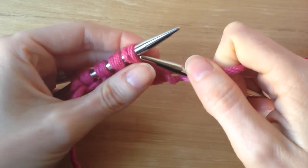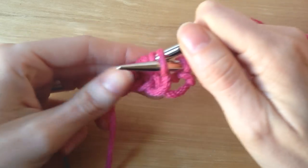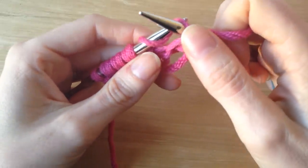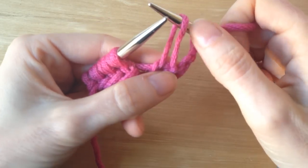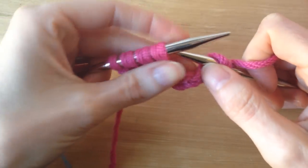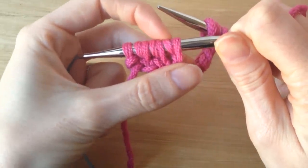And then I'm going to insert my needle into the next stitch purlwise, and I'm going to slip it off the needle, dropping the extra wraps. So I just have one long stitch right here. You can see the two wraps — one, two.